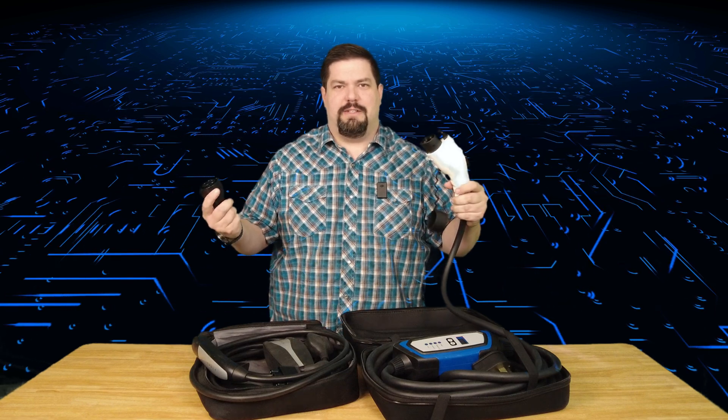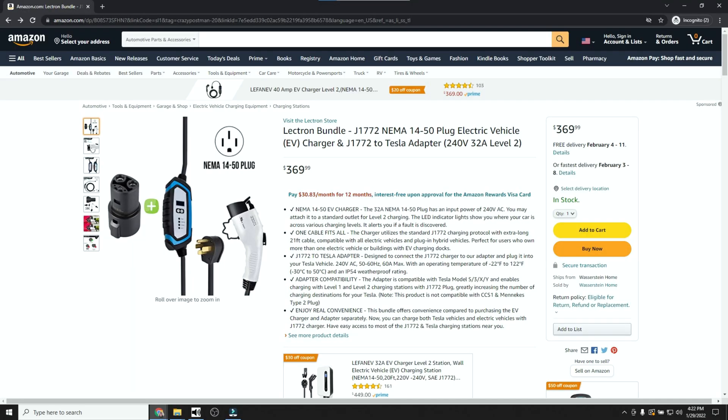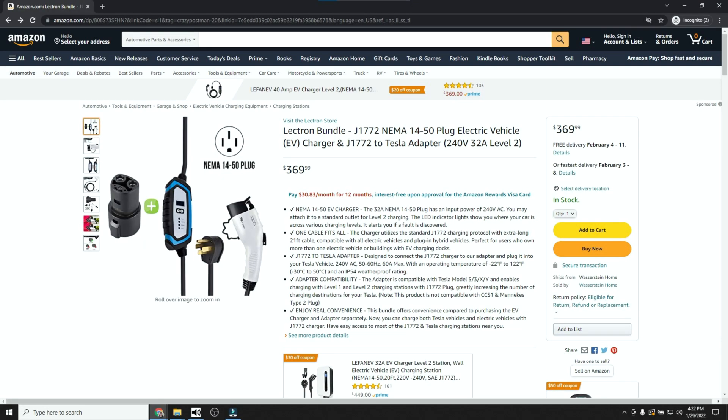I haven't talked about price yet. On Amazon you can get the Lectron 32 amp portable charger bundle — they call it a bundle because it comes with the Tesla J1772 adapter. It will charge all electric vehicles whether you have a Tesla or not. It might be a good idea to get this because you don't know — maybe a friend comes over with a Tesla, or maybe your future car will be one. It's just good to have a universal charger that can charge all electric cars no matter what.